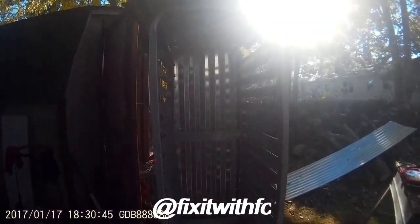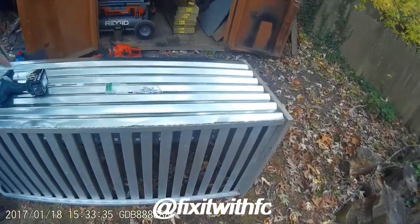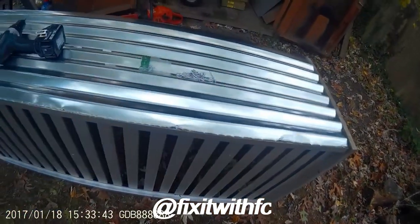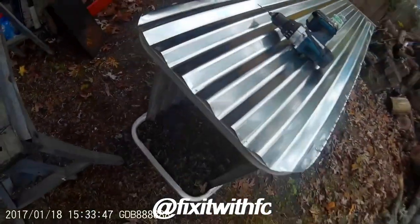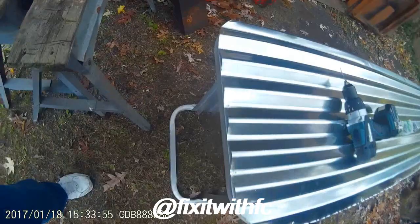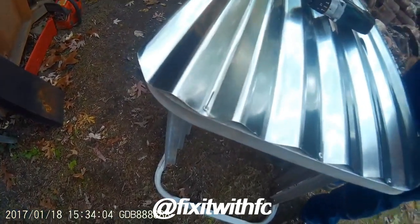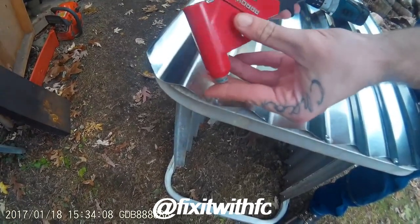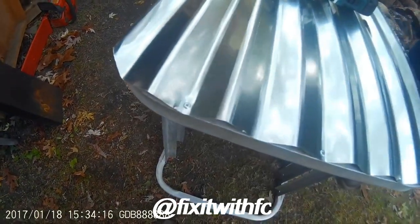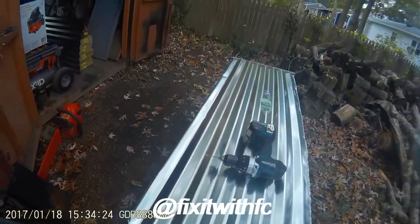This is day two of our little project and what we're doing is installing the pop rivets — a very easy procedure. I just want to show you how to do it in case you don't know. We drilled the hole, put the pop rivet in, then put the pop riveter in and squeeze — it just makes an excellent fastener. After we've finished the pop rivets, I'll get back to the next part of the installation.